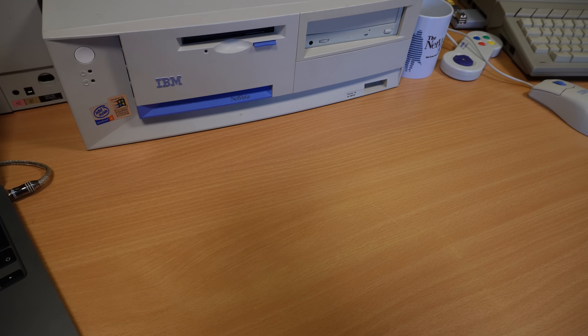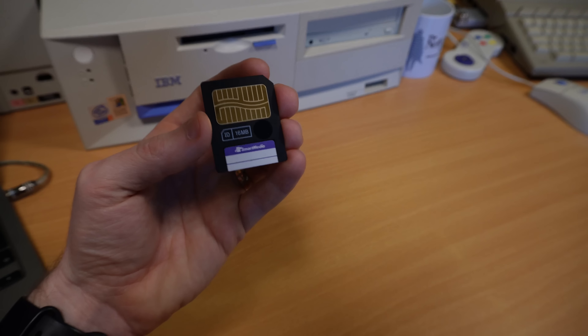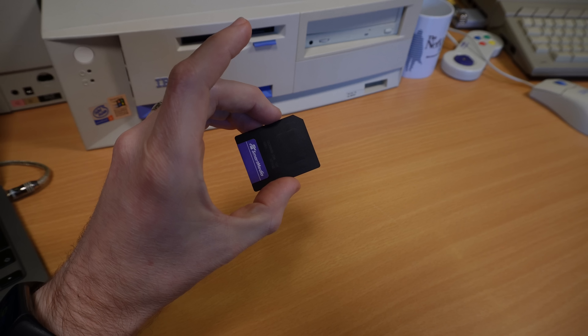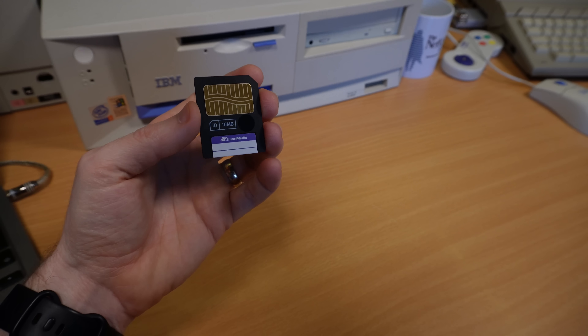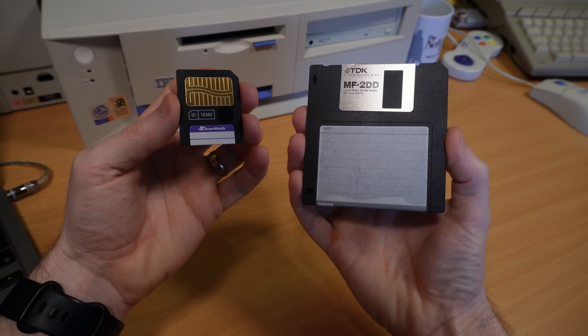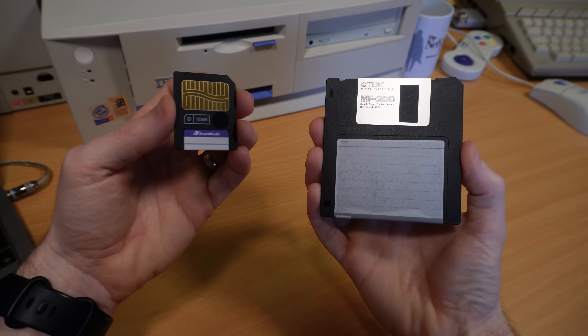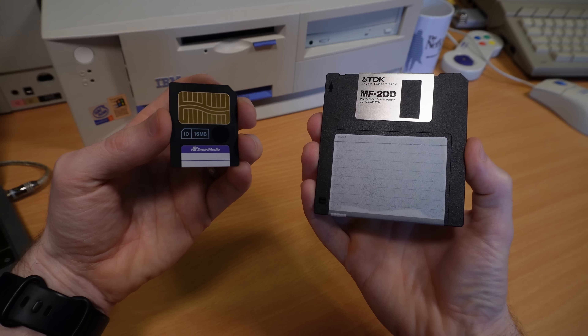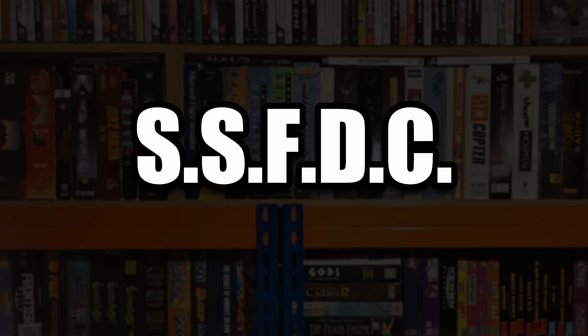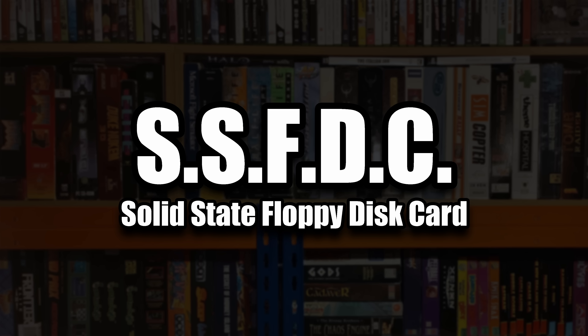But first, for reasons that will become apparent very shortly, I feel we should talk about Toshiba's Smart Media Card, a flash memory format released in 1995. Right from the off we can see that the design of the card, with the placement of the label and notched corner, was heavily inspired by the old floppy disk media it was intended to replace — a smart marketing move on Toshiba's part, if you pardon the pun. Indeed, the Smart Media Card was originally called SSFDC, standing for Solid State Floppy Disk Card.